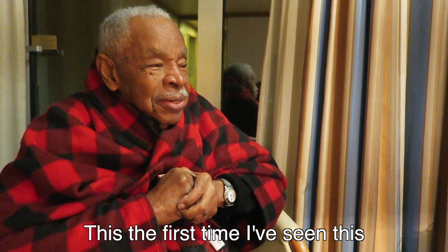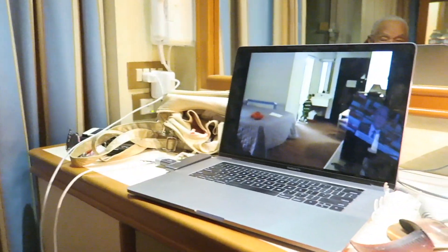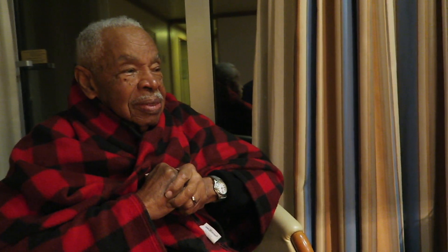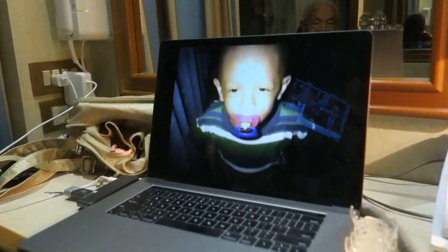"You recorded it?" "I just pulled it." "You did? Yeah, those movies you made — you sure you remember those?" "I don't remember." "Oh my goodness."